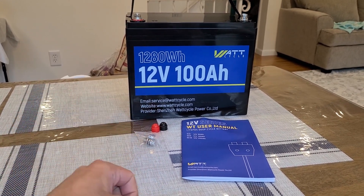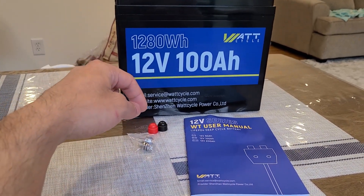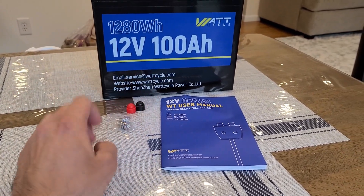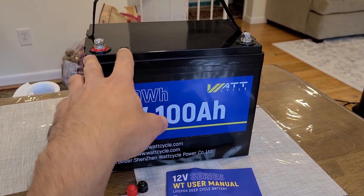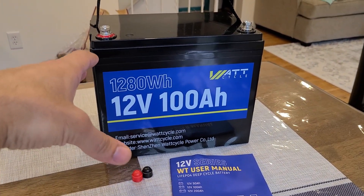What's included in the box with this Watt Cycle battery: the manual, positive and negative terminal coverings for the post bolts, and a total of four post bolts. These are the two post bolts I don't have connected, and I already have two post bolts connected to the battery.